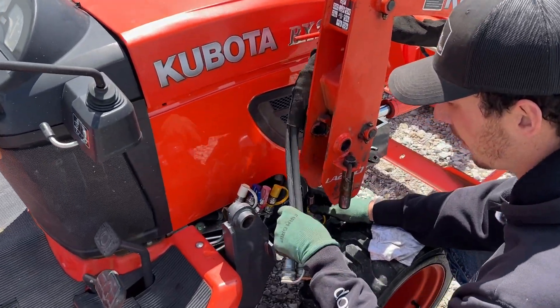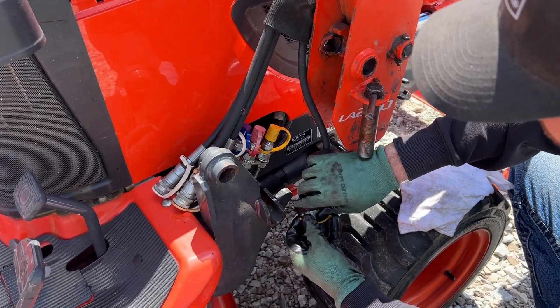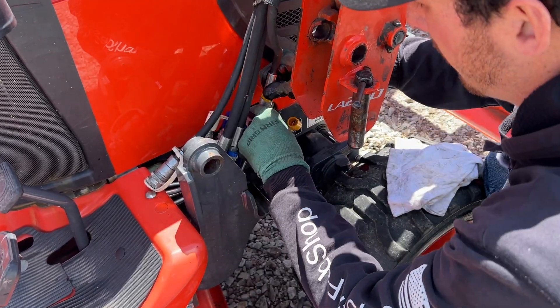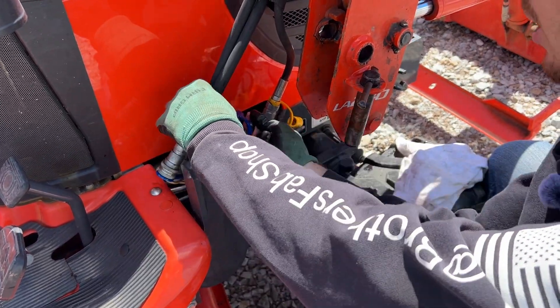I like to just start with one end and work the other way, so I'm going to start with yellow since it's a little bit tighter to reach. We'll get that one before we get all these in the way. There's yellow, now it's red.